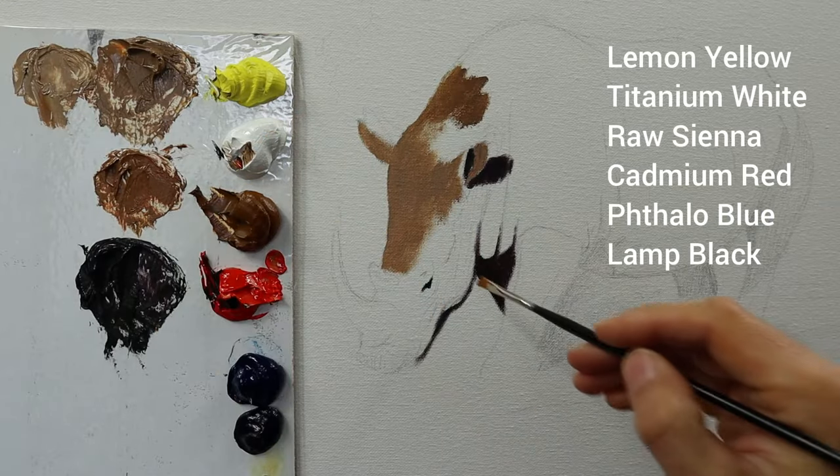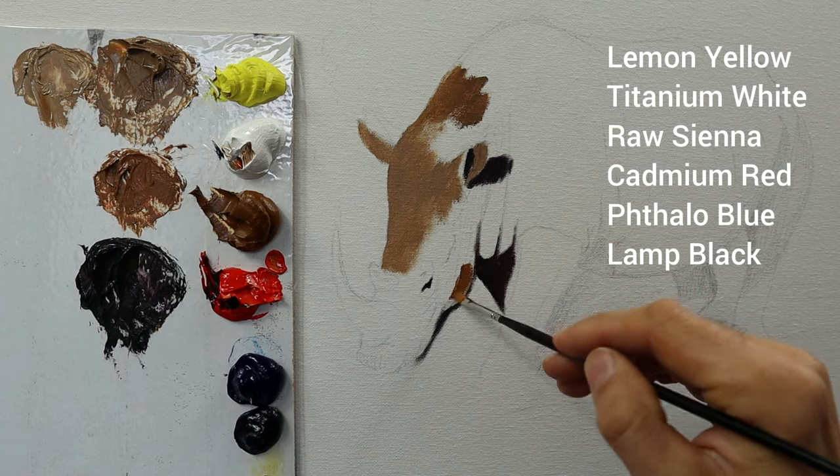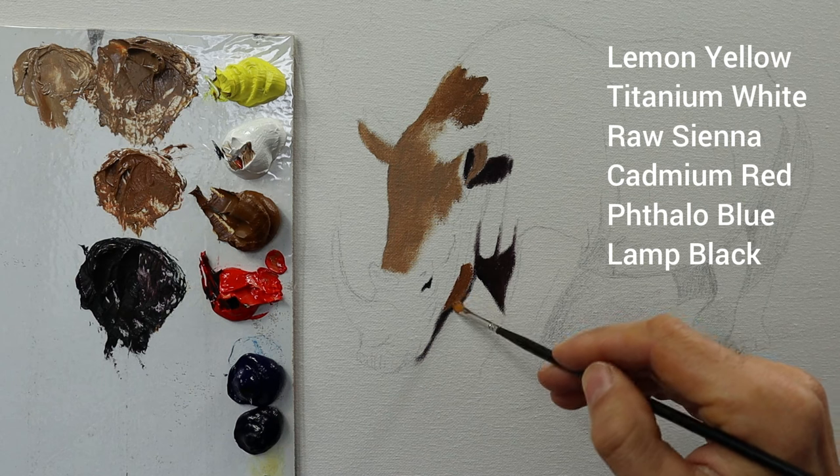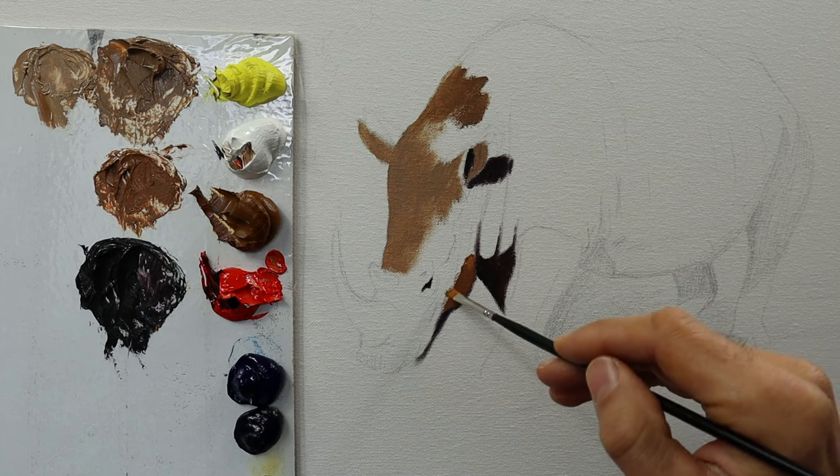We start with the center part, the rhino itself. I am using a canvas, size is 40 by 60 cm, stretched canvas on a wooden frame.